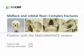This presentation will demonstrate the appropriate technique for the reduction and fixation of complex mid-face fractures and an orbital floor defect. To do this, the matrix mid-face system will be used.